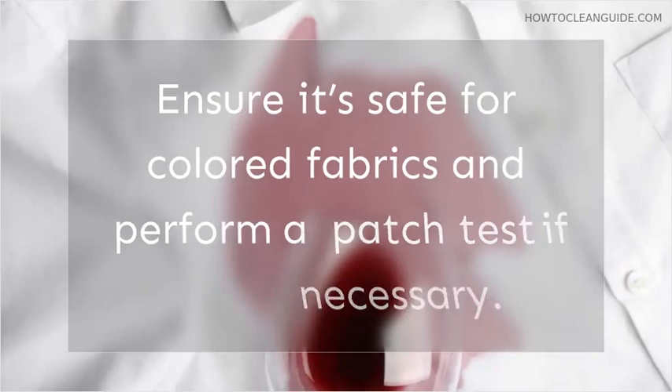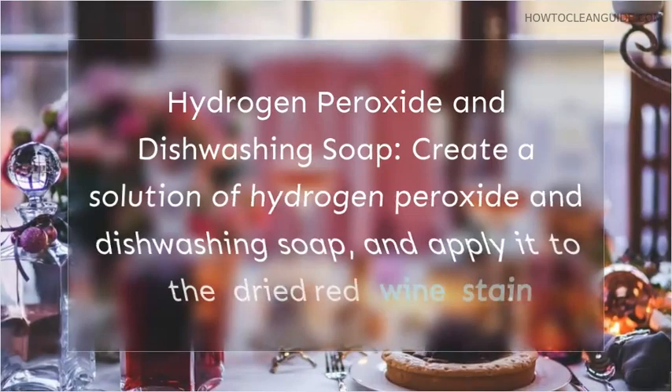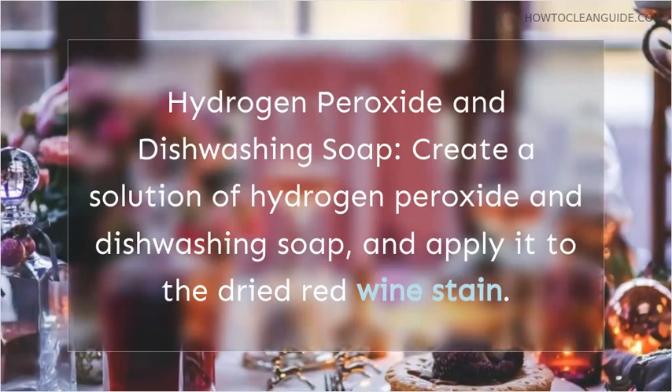How do you remove a red wine stain that is dried on your clothes? Dried red wine stains on clothing require a different approach. Hydrogen Peroxide and Dishwashing Soap: create a solution of hydrogen peroxide and dishwashing soap, and apply it to the dried red wine stain. Allow it to sit for a few minutes before laundering the clothing as usual.